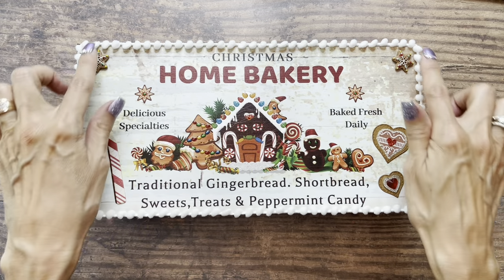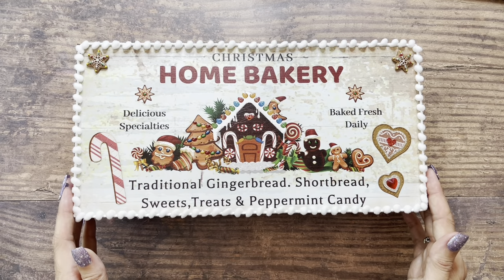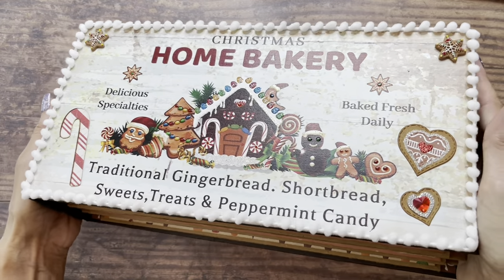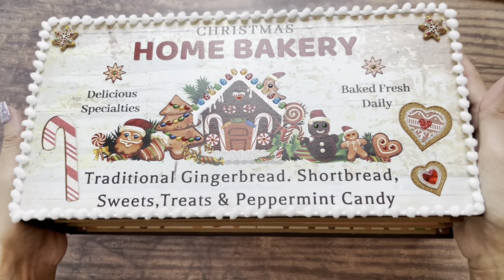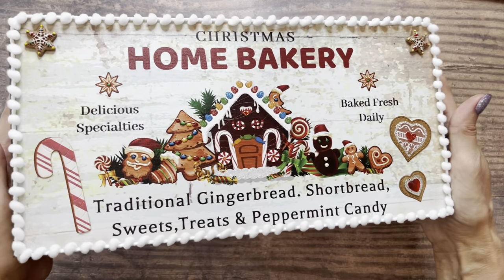I glued this mini pom-pom trim around the edge and I think it just finished it off very nicely. Hopefully my camera is picking that up — it's really quite fun and sparkly in person.